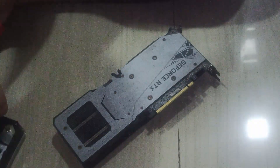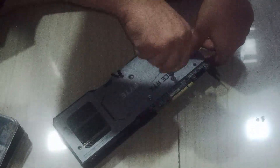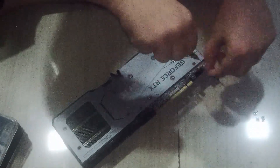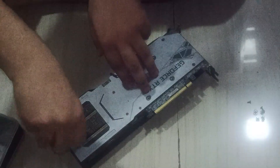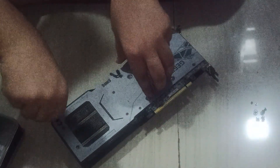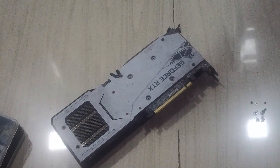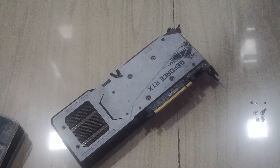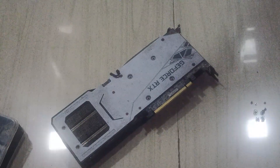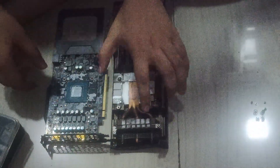As you can see, we are changing the thermal paste of the GPU. There are four spring screws — two are a little bit long and two are a little bit short. This is a very important part: the first time you open a GPU, you are going to require so much force. You will feel like you are going to break your GPU, but don't worry. Just look where the PCI connector is and pry it open.